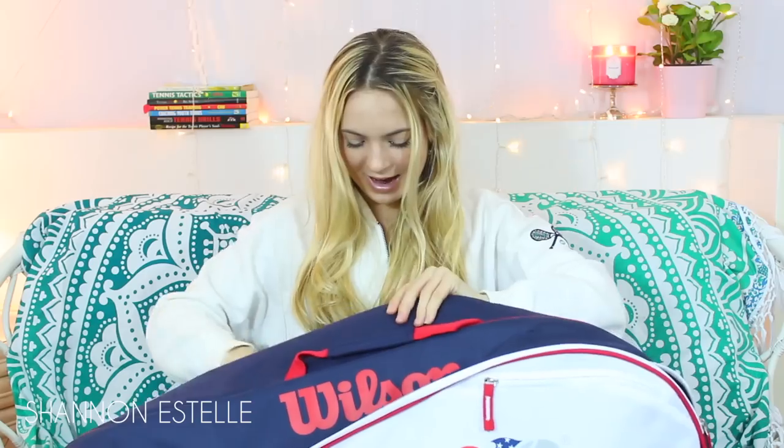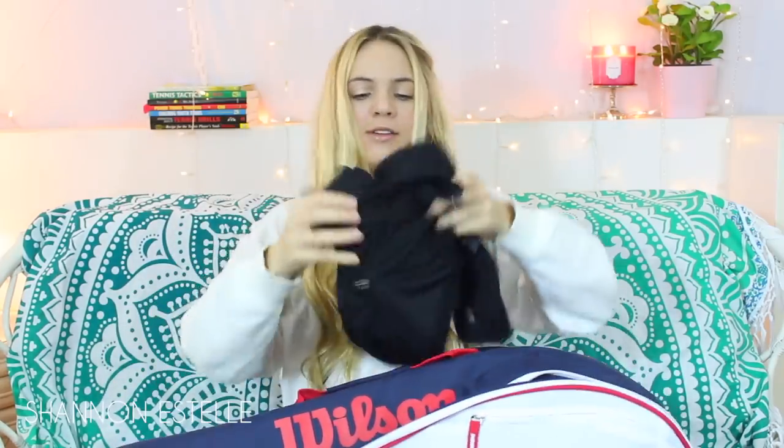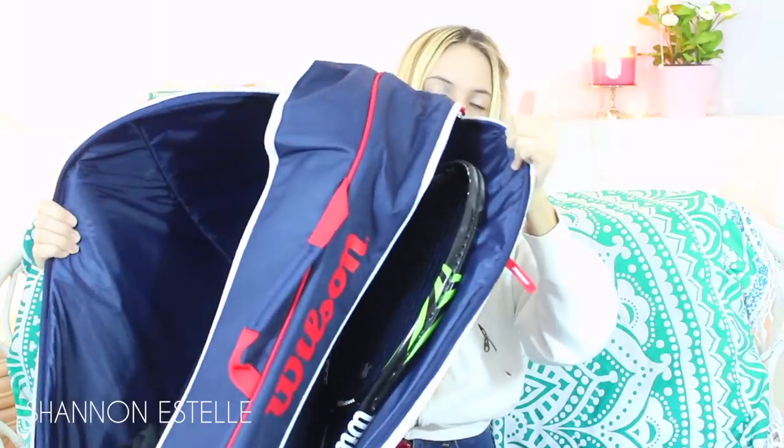I have a towel because if it's super hot out, this is such a lifesaver — I'll just pour ice cold water and put it on my neck, my wrists, or my forehead. It really helps with cooling me down when I'm playing. I also have a hair band, an extra one in case I need it or forget mine at home. And then I have a jacket. That's what's in the two big pockets.